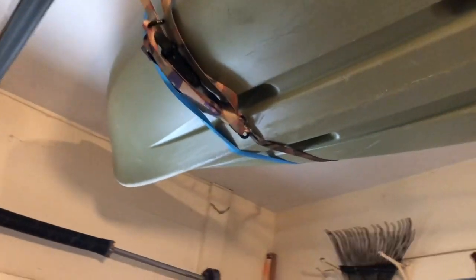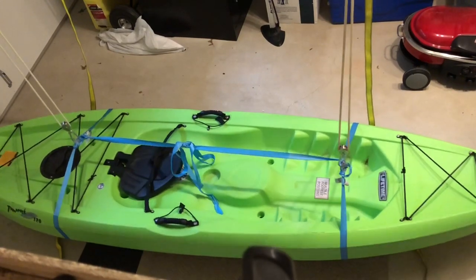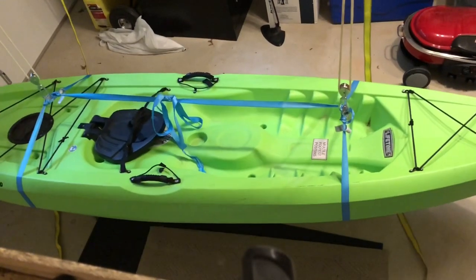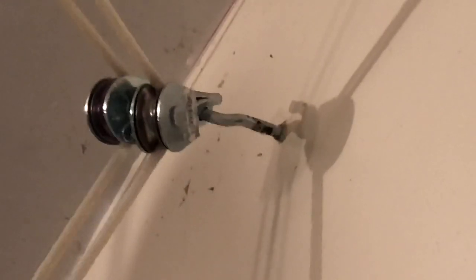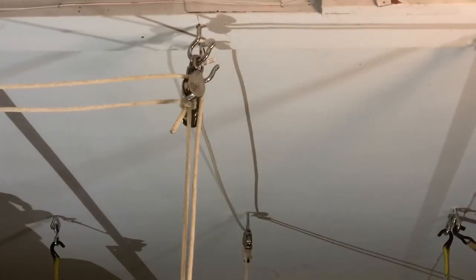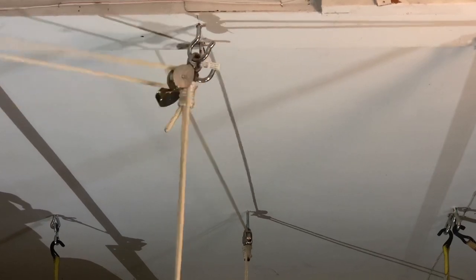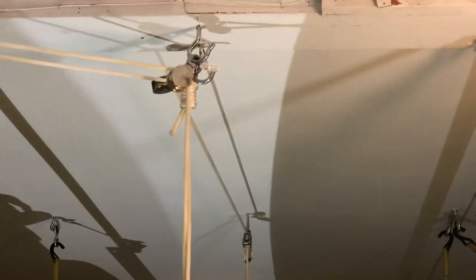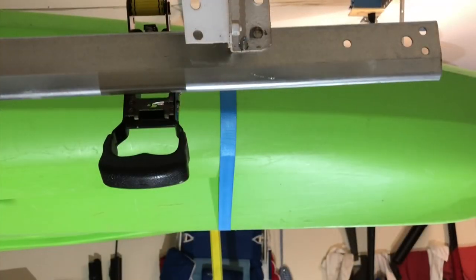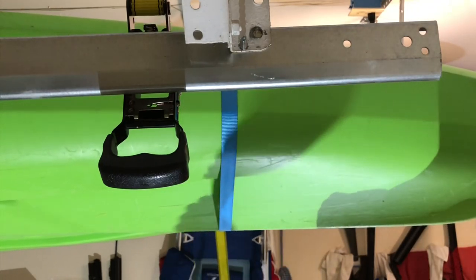Now a shot of the other kayak getting hoisted up with the pulleys. This is the shot of the pulleys on the wall pulling up the other kayak, and this is a shot of both pulleys directly above the kayak. Now I'm putting on the first ratchet strap of the other kayak.